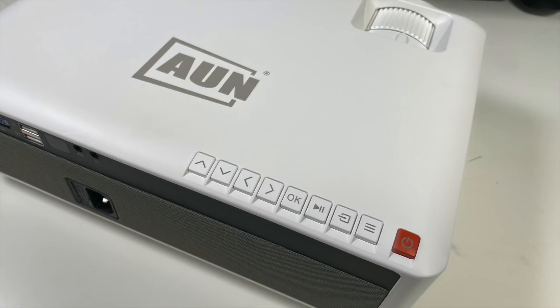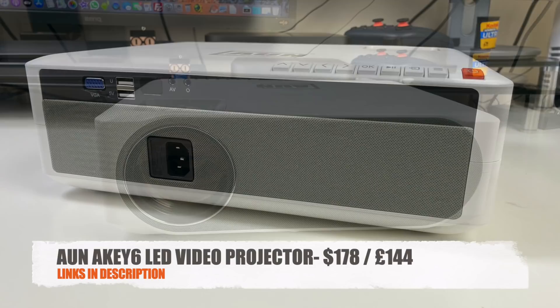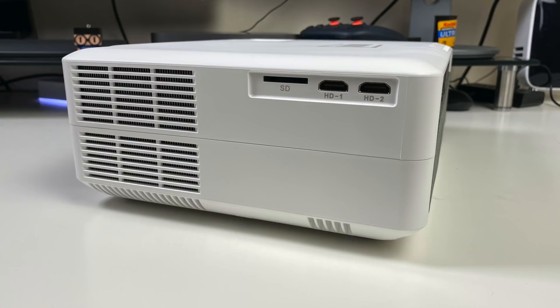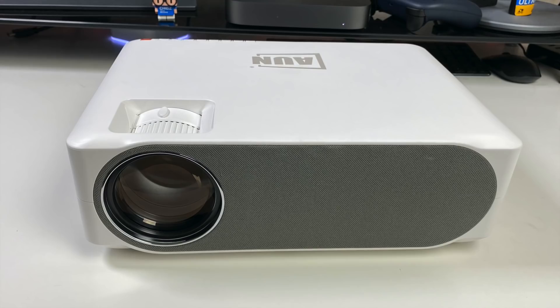What's up guys, Chigze from ChigsTech Reviews. I have another native full HD LED video projector to check out on the channel. This one is called the ON AKEY6 LED video projector. It's a native 1080p projector which has some unique features including horizontal and vertical keystone correction, which means you can have this projector at a slight angle left or right and it will still give you a straight image.